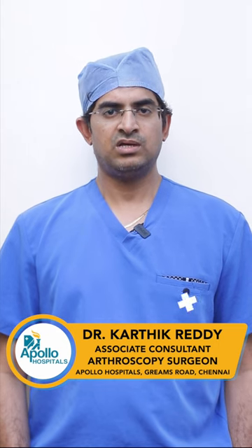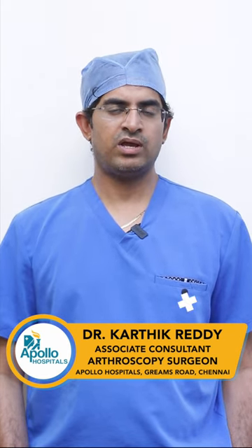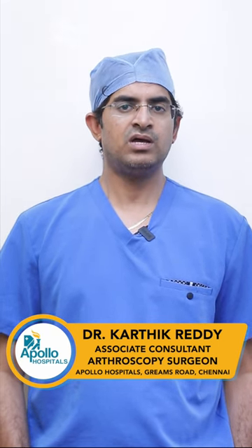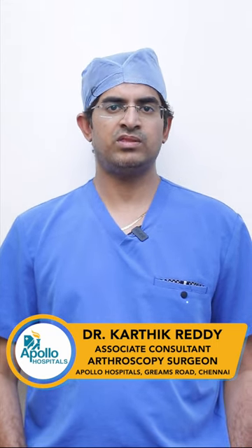In hip arthroscopy, the cameras we use include 4K and 8K definition cameras, which transmit all the images from inside the joint to a monitor. We view the monitor and perform the surgery from there.